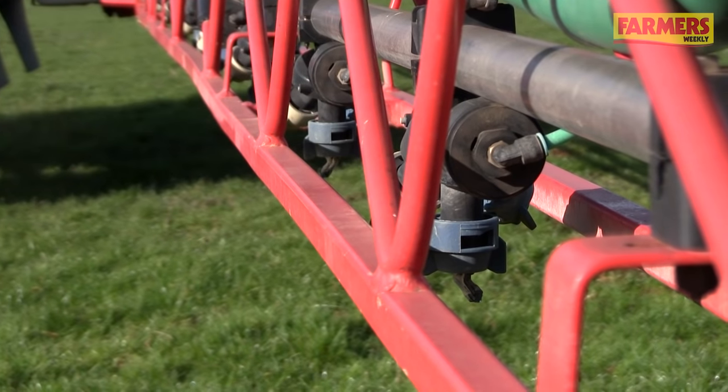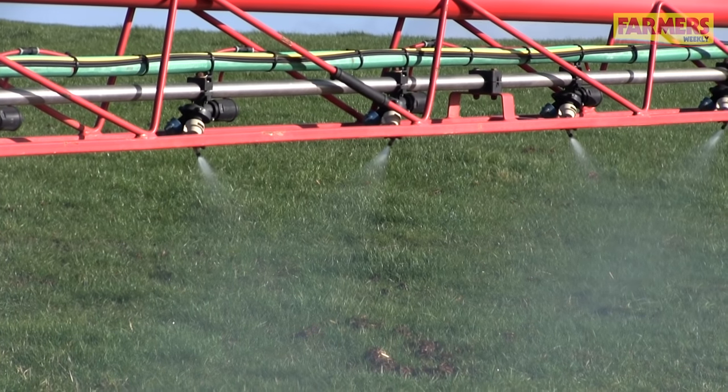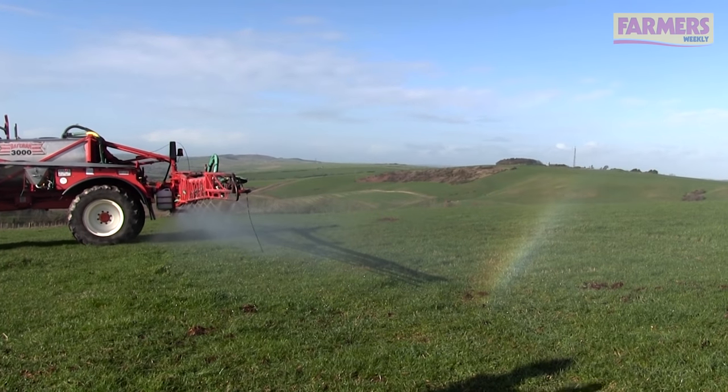The third and final part of reducing drift is forward speed. I like to drive at about 12 to 14 km/h depending on nozzle size and water volume. I find this gives a good output on a daily basis, and you don't get shadowing or turbulence behind the machine. There's a plethora of information out there on the internet and loads of apps to download. The technology is there to help us and make our job better and safer every day.